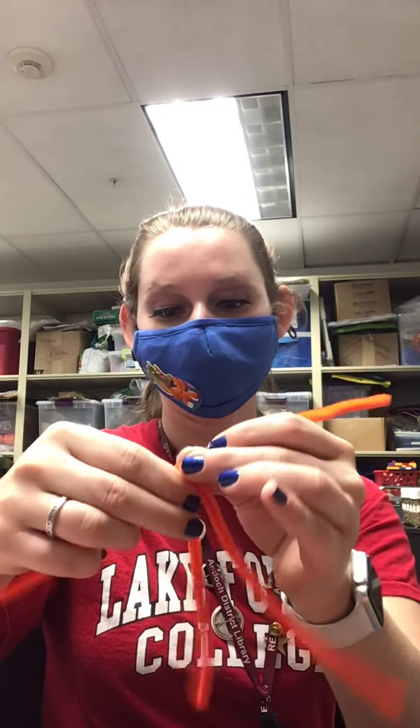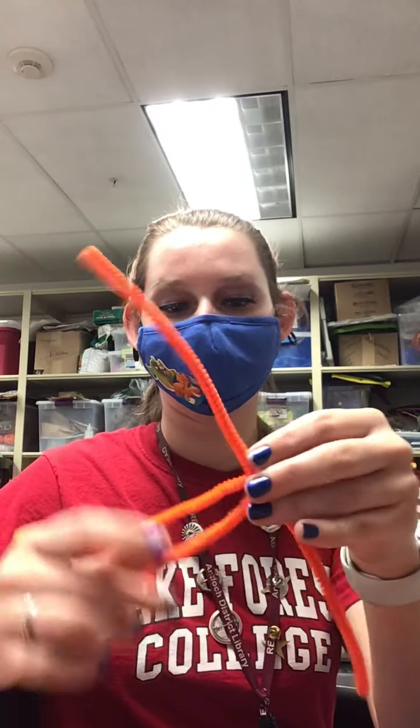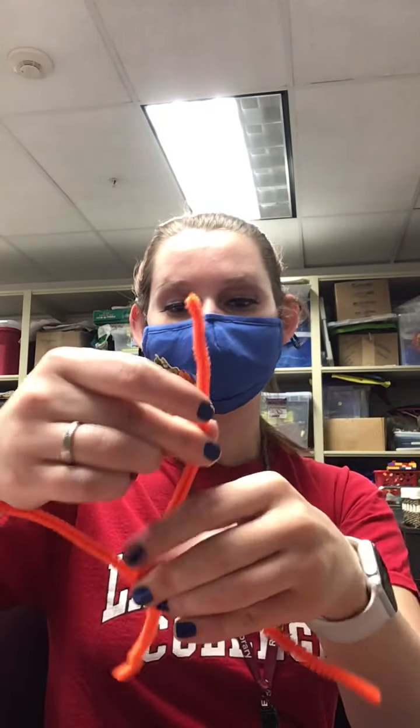What you're going to do first is take two of the orange ones and make an X with them. For one of the strands you're going to go under the other one, under again with the other side, and then for the other strand you're going to go under one of them and then under for the other side. So now you have an X.